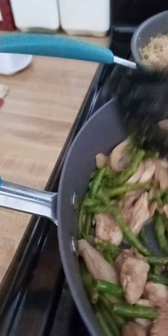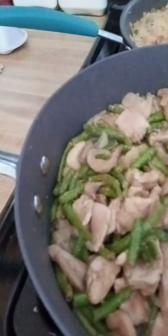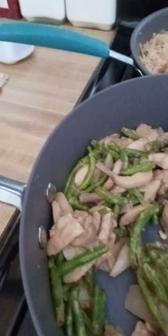I decided on a pork stir fry and some fried rice. If you've watched any of my videos, you know that I make everything from scratch — nothing is... well, sometimes I cheat, but I'm not cheating today.